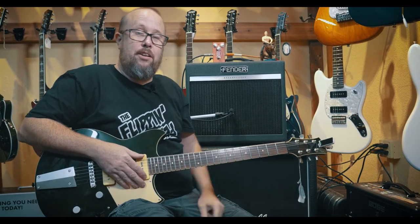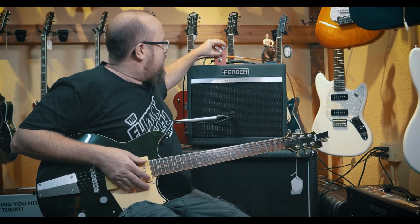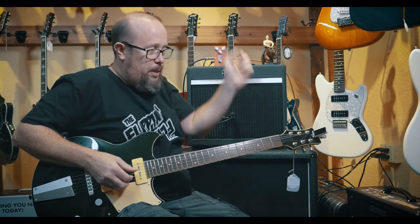Not bad at all. And you got your depth here, so we can back off on that a little bit, make it kind of subtle, just kind of filling in some good space.